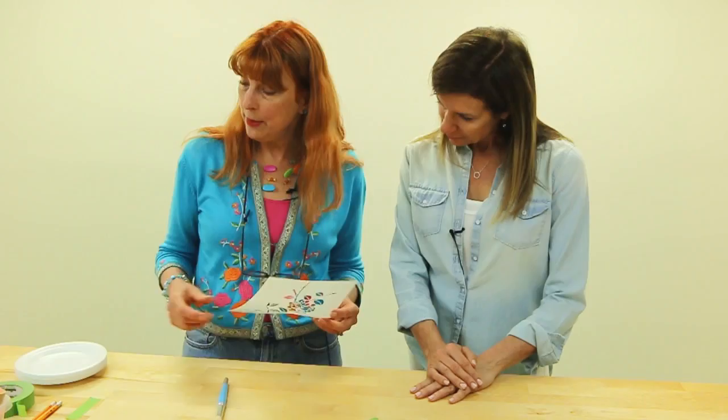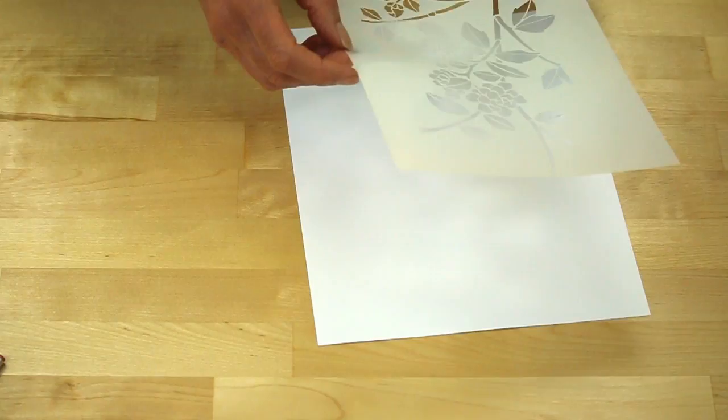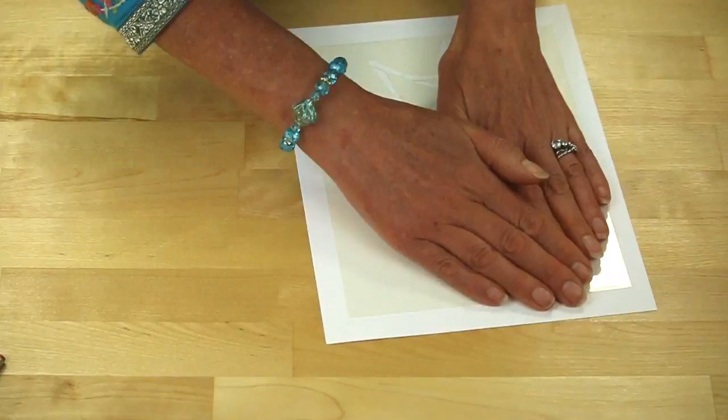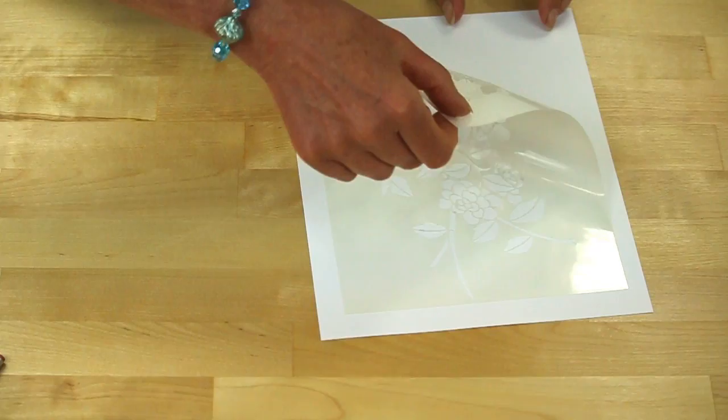To hold your stencil on, you can either use spray repositioning adhesive such as this one. If you're using spray repositioning adhesive, you only want the lightest mist on the back of the stencil — it mustn't be too sticky. Once the back of the stencil has been sprayed, when it's pushed into position you should be able to peel it nicely.